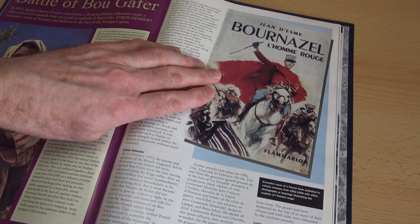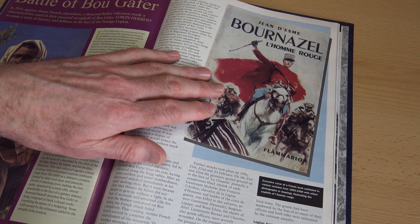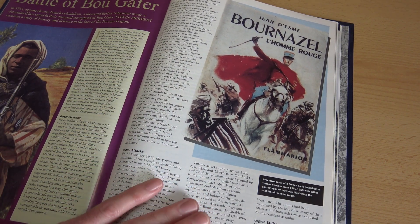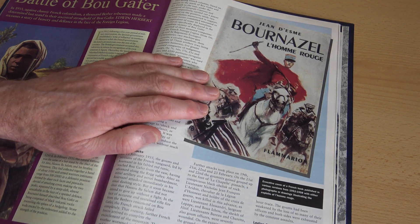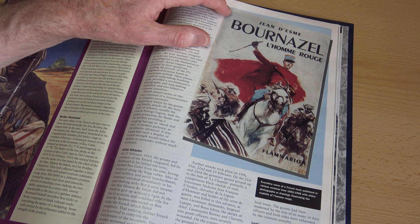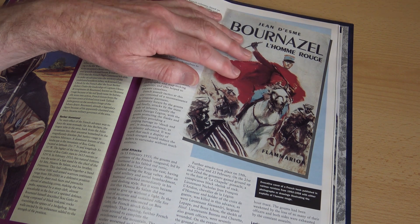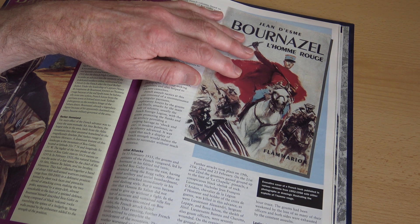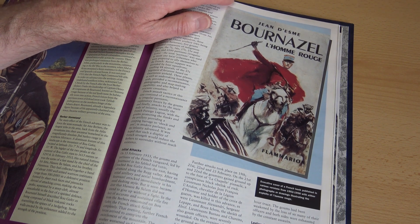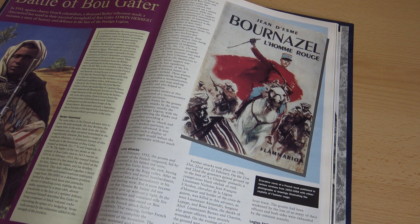This chap here — Jean-Desme Bernazel, known as the Red Man — was killed during the battle leading some native Goumier troops. In the 1920s he was actually an officer of the Spahi, just like the character Henri de Beaujolais in Beau Geste. He had a very high profile and charismatic character in the Legion, and it does make you wonder whether PC Wren had Bernazel in mind when he depicted the character of Henri de Beaujolais.